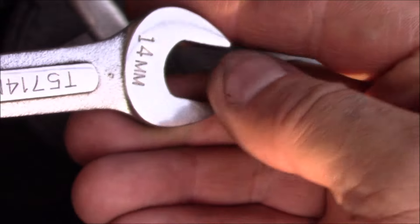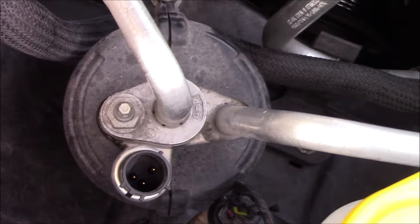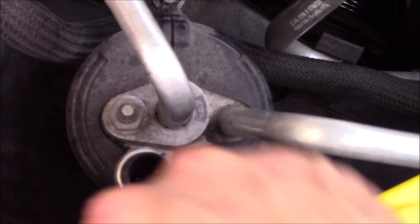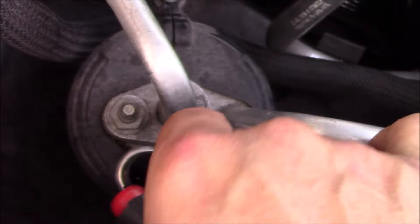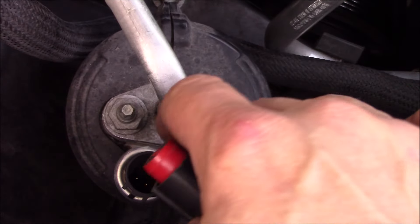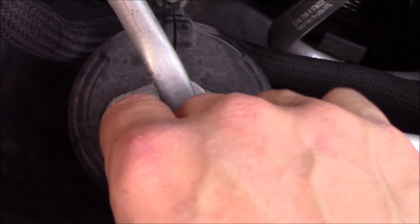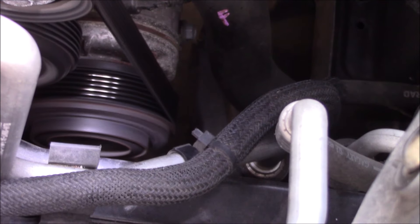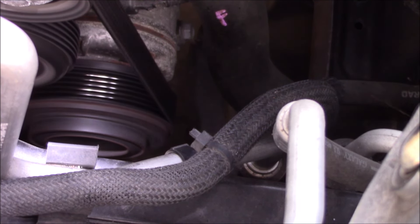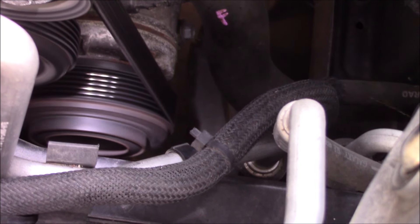Take the 14mm and snug that up. As you tighten it, it will push that little valve in there open. Go ahead and connect the electrical connection and give this a try. The outer part of the clutch there is now turning, and we now have cold air.